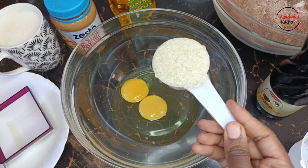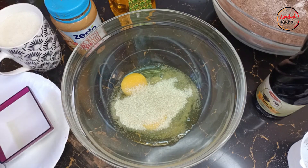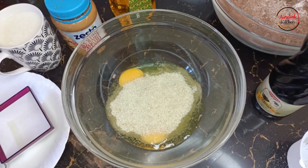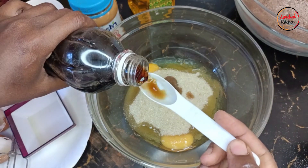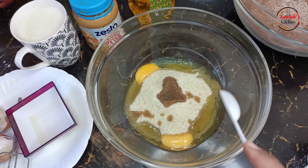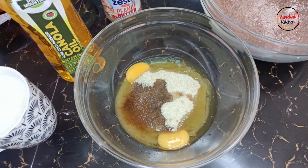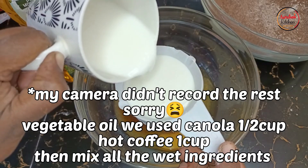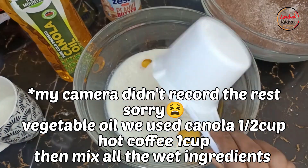The next ingredient is sugar — we need three quarter cups: that's one quarter, the second quarter, and in goes the third quarter. Then for extra flavor we'll add two teaspoons of vanilla extract. This recipe also calls for some buttermilk, or maziwamala, or plain yogurt if you have it. We'll add one cup of buttermilk — mine is homemade. That's one cup of buttermilk, in it goes.